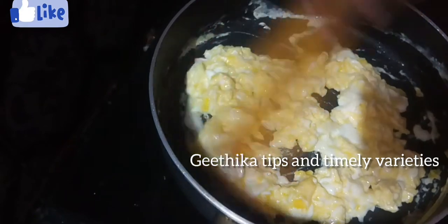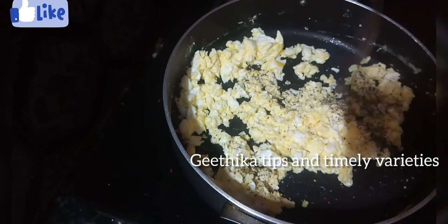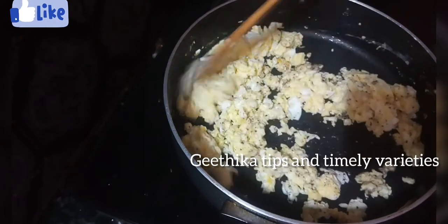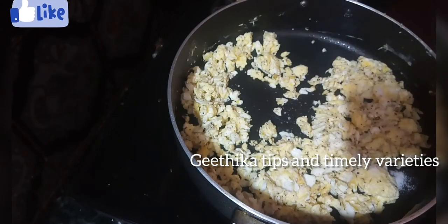You can mix it on medium flame. Then you can add the salt.